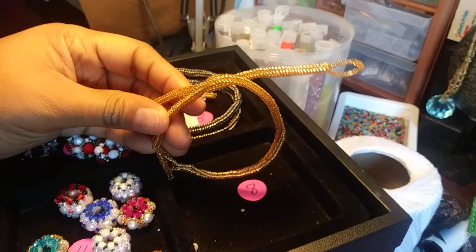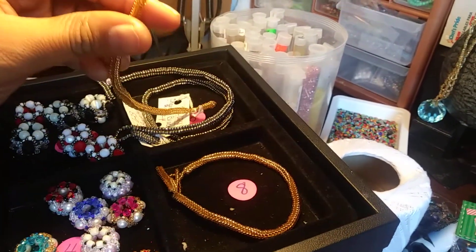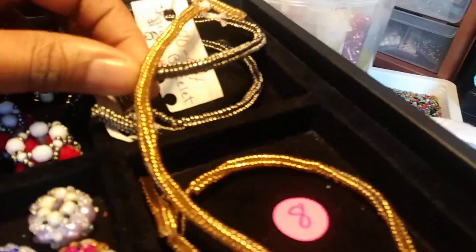So I have them. This is a herringbone stitch, and I have it in gold, and I have it in silver.